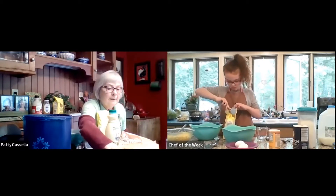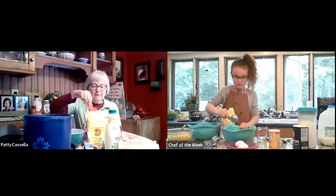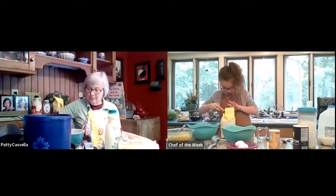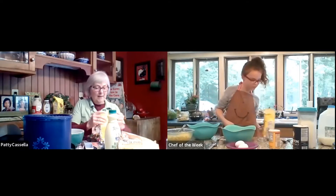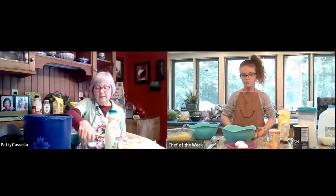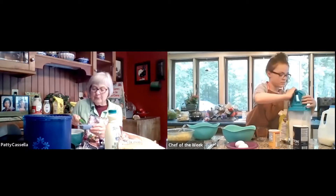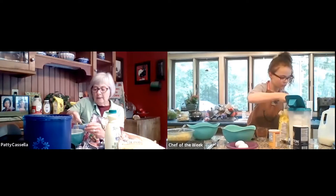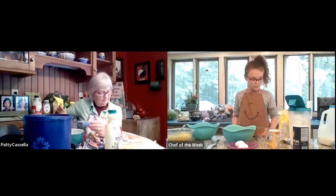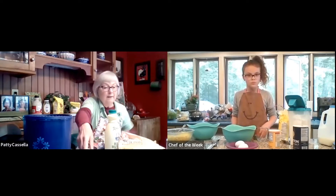I'm going to take out my half cup measure — mine's red. Marissa's already gotten her cornmeal. I'm going to put it in this bigger bowl. There's a half a cup of cornmeal going in. Now I'm going to take my teaspoon measurement and put in one teaspoon of sugar. And then I'm going to take another pinch of salt.